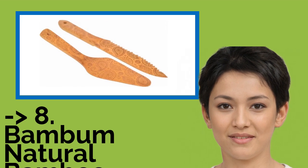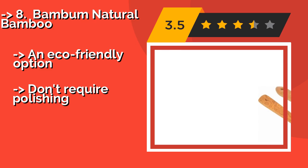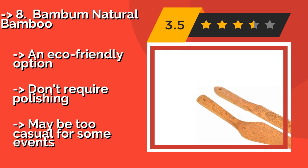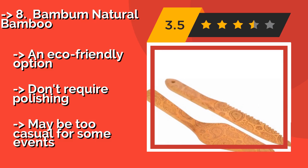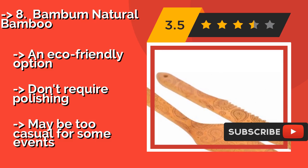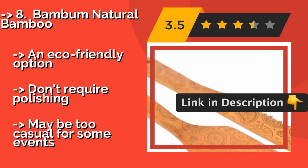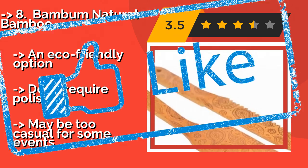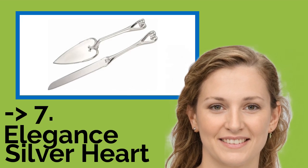Number eight: Bamboo Natural Bamboo. If you'd prefer something down to earth rather than fussy or gaudy, the Bamboo Natural Bamboo, around $18, is a rustic choice to consider. The paisley design adds just enough visual interest to make the pieces pleasing to look at, while the bamboo offers a natural feel. It's an eco-friendly option that doesn't require polishing, but may be too casual for some events.